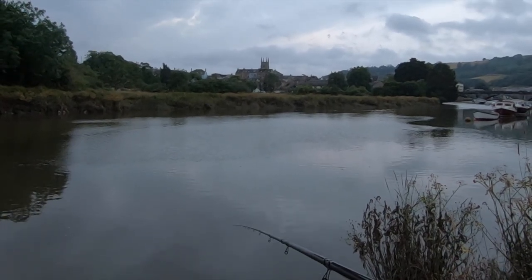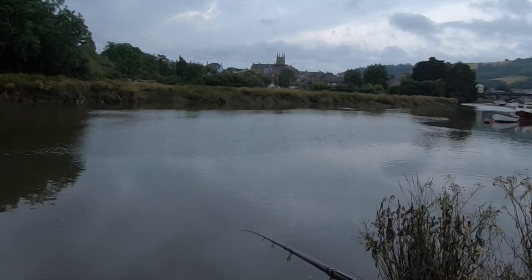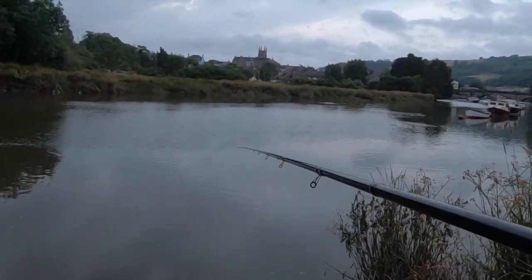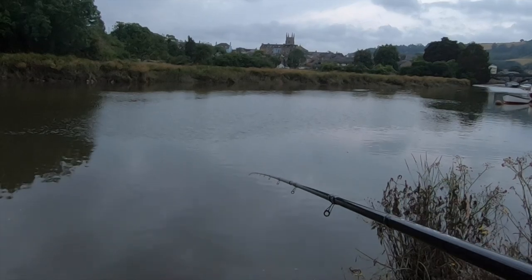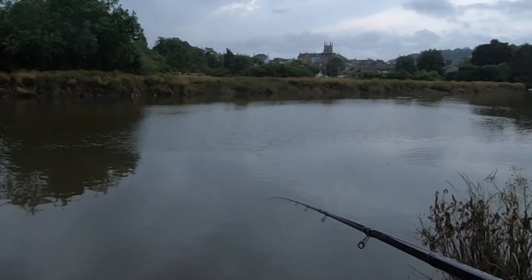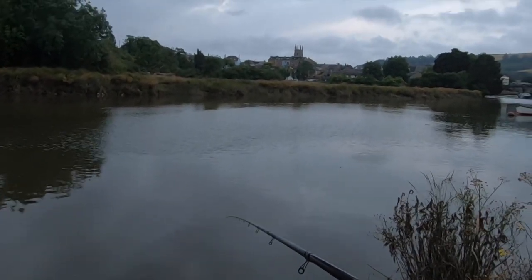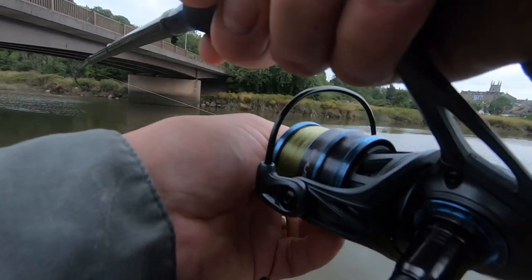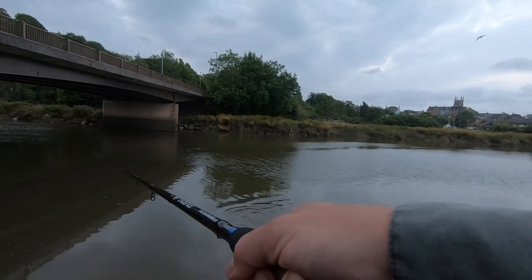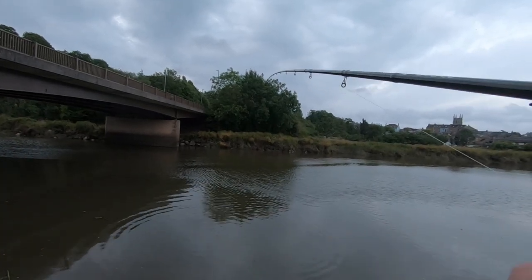I'm just doing the same thing again — it's all about depth and the speed of the current. Picking up a little bit of flow but not too much; it's trotting through beautifully. I'm mending my line trying to keep in touch with my float as it comes towards me. That depth is critical — an inch too deep and... got another one! There's obviously a show of smaller ones here but all of a sudden we're in. More groundbait out and they're still here — that was a classic, classic bite.